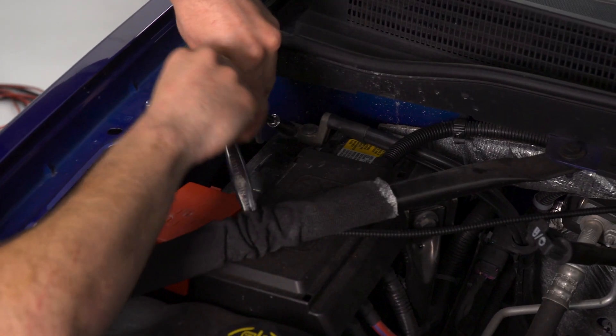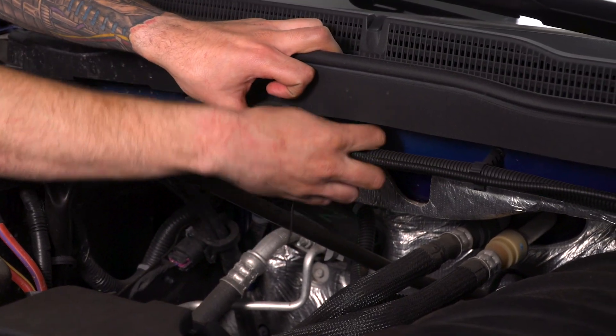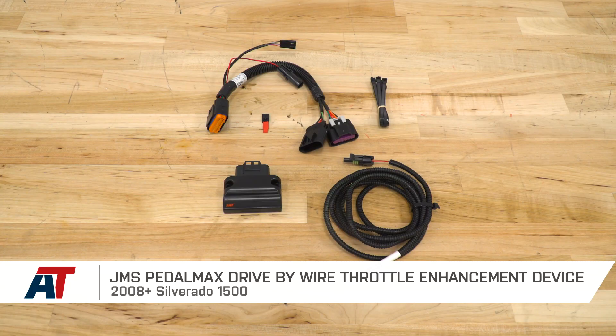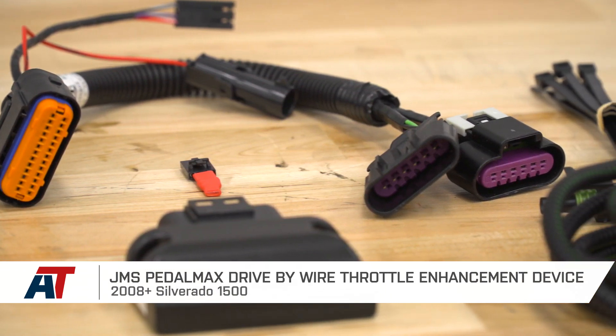To wrap up your install, make sure you remember to reconnect the negative cable on your battery — that's a very important step. Secure all the wires back in the engine bay using zip ties to secure them to the firewall. If you're looking to pick up the JMS PedalMax Drive-By-Wire Throttle Enhancement Device for your 08 to 18 Silverado 1500, you can find yours for just under 300 bucks at americantrucks.com.